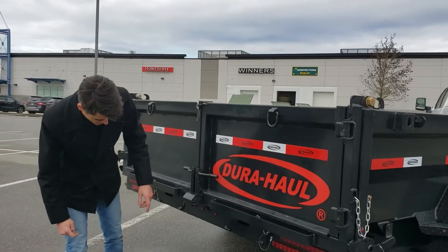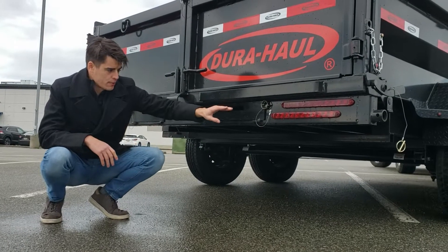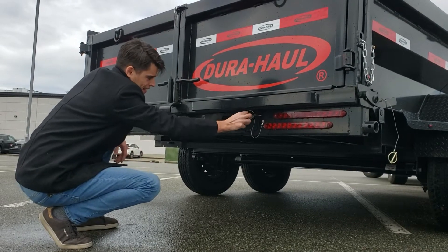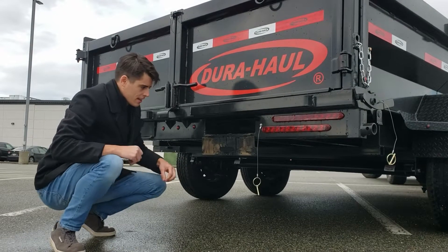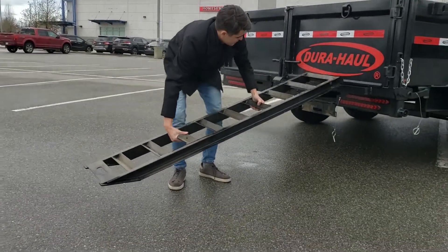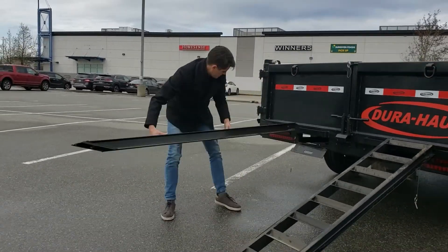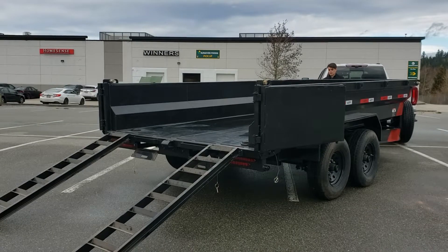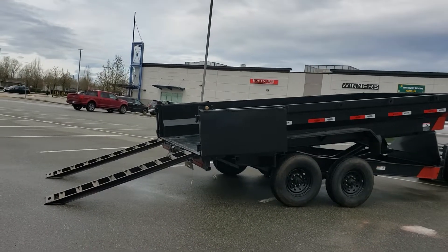We've got really heavy duty steel ramps on this, which is awesome. Another thing I really like is the ramp storage — we actually have doors for the ramps held shut with safety pins. A lot of trailers you'll just see one pin holding in the ramps and you'll lose them on the highway. With this, you've got a door to fold down. Just about anything that moves has grease nipples on it too, so you can keep everything lubricated. The ramps just pull out and hook right onto the frame. It's great if you're ever driving machinery — an excavator, a skid steer, or even a car — because you can use the ramps in addition with the tilt to have an optimal loading angle.